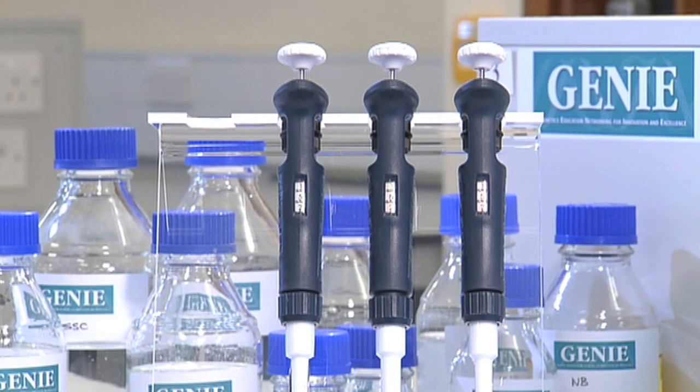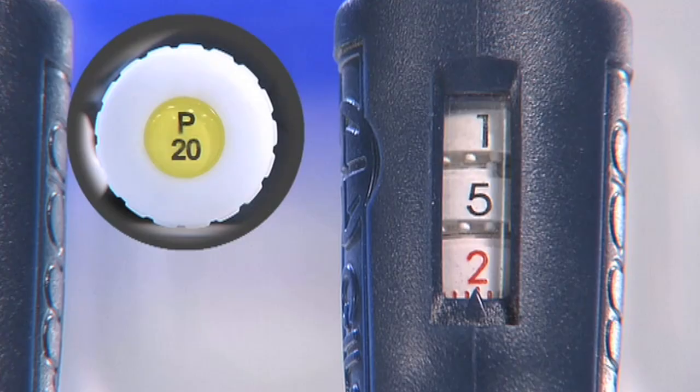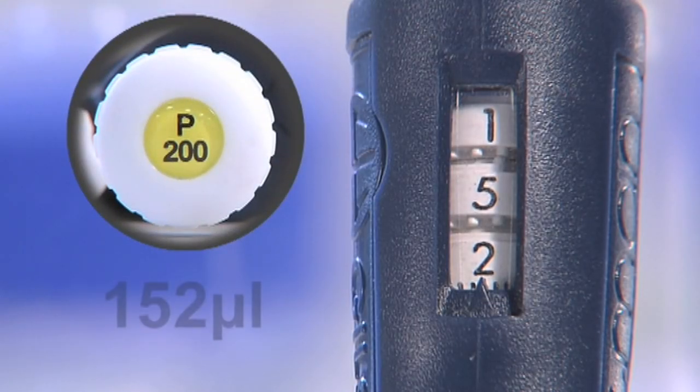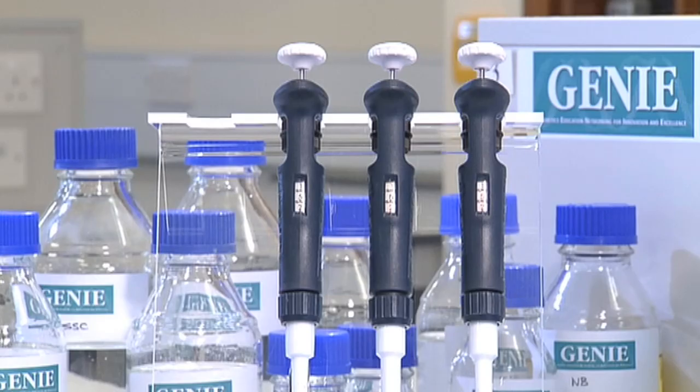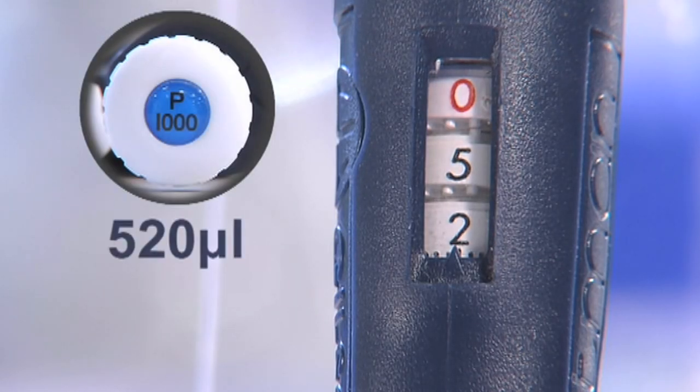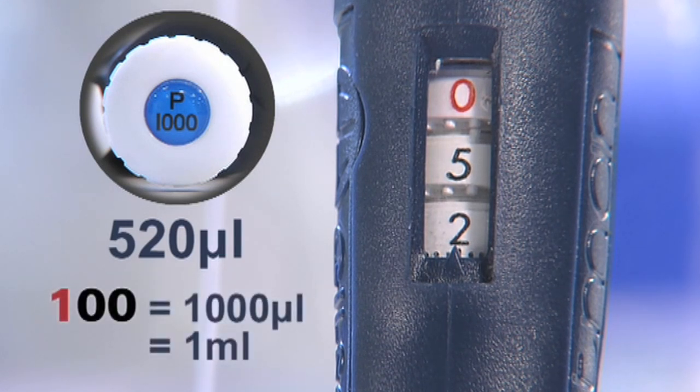For example, these pipettes have been set to read the same numbers on the dial: 152. For the P20, this means the pipette is set to 15.2 microlitres — the red bottom dial shows two tenths of a microlitre. With the P200, the same visual setting means 152 microlitres. This P1000 is set to 052, which indicates 520 microlitres. A setting of 100 indicates the maximum volume for this pipette, which is 1,000 microlitres.